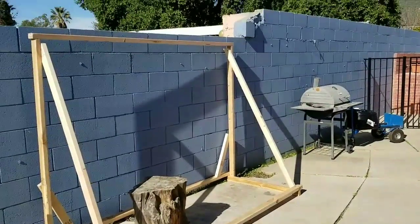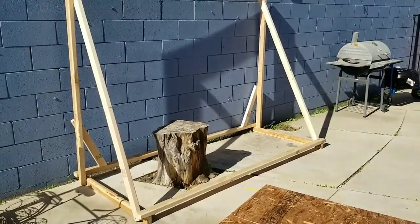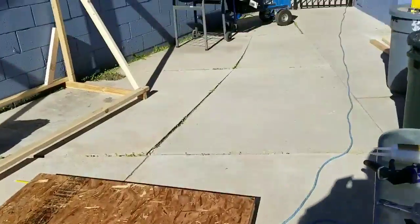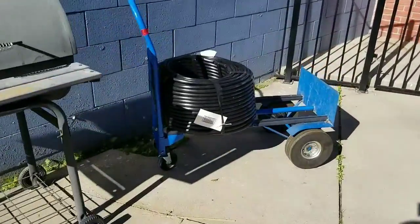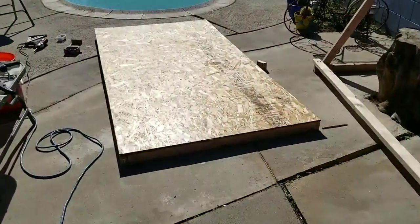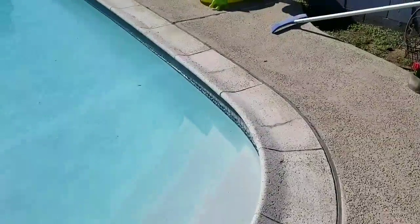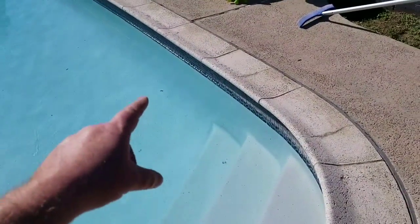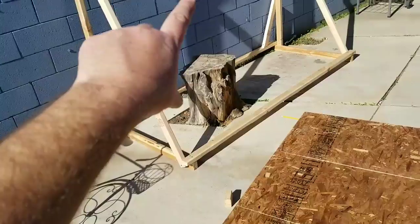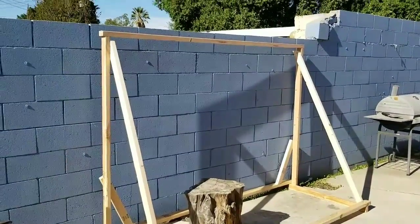So guess what? Look at what I have made. When turned over, I'm going to put this tubing in it in a spiral and spray paint it. I have a water pump and it's going to pump the water up. These panels are going to hang up there and the sun is going to hit them — it's basically going to be solar heating for the pool.